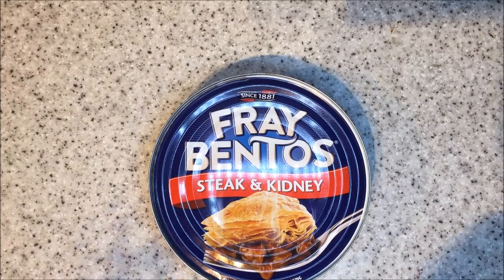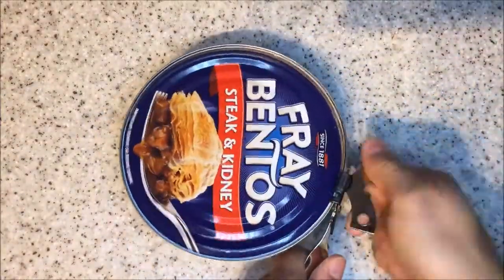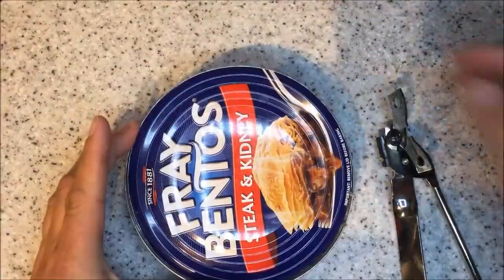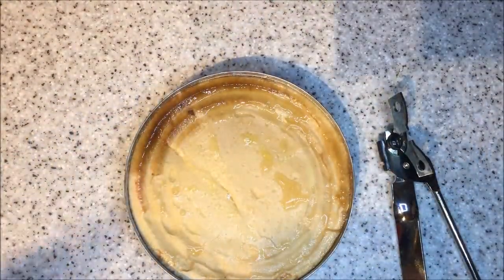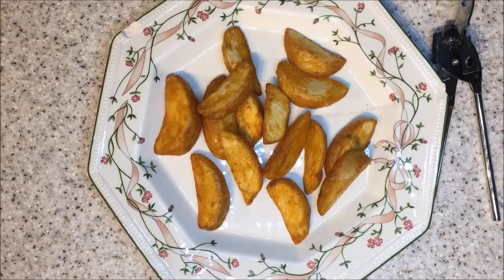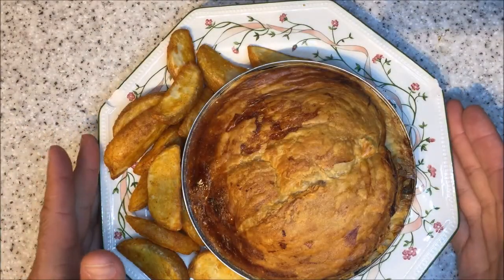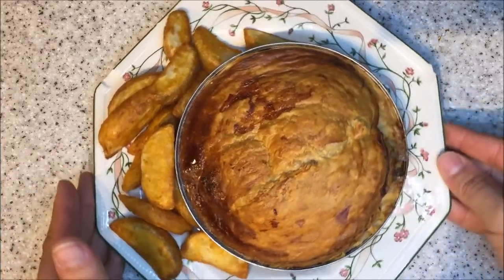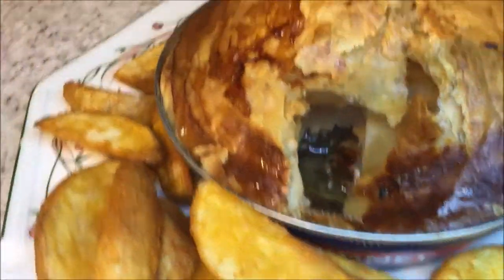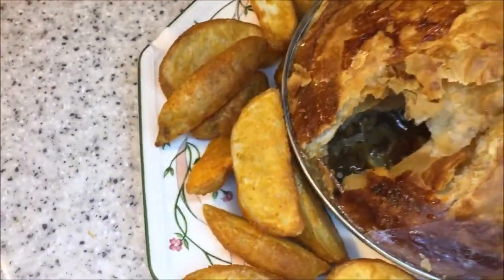Oh my goodness, it's a Fray Bentos steak and kidney pie! Doesn't look amazingly appetizing right now. Boom — and there it is, the best looking Fray Bentos you've ever seen in your life. Well, I just got cheated by Fray Bentos — look in there, it's empty. Unbelievable!